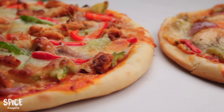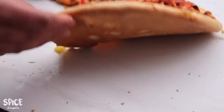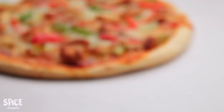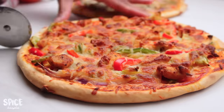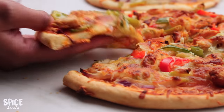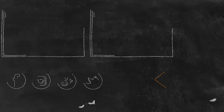In this video, we were able to make a great-tasting chicken pizza. If you like this chicken pizza, please try this recipe and let us know how it turns out. If you liked the video, thank you very much for watching. Allah Hafiz — I'll see you next time!